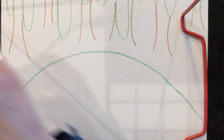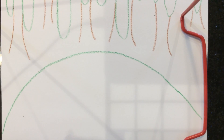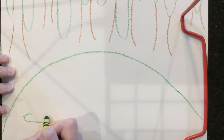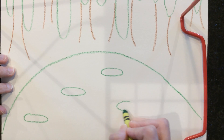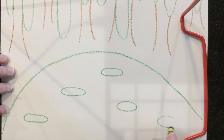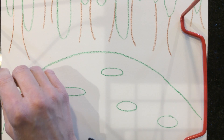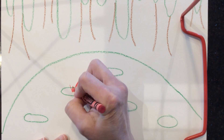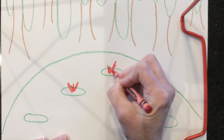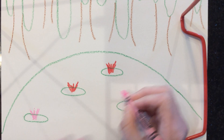Now I'm going to take my green again — I might mix it with some light green — and I'm gonna make some lily pads here in my pond by making some ovals. Don't color in the water. I'm gonna take some pinks, yellows, and reds, and on top of my lily pads I'm just gonna make a fun little zigzag line — this is going to be the flowers, the water lilies.